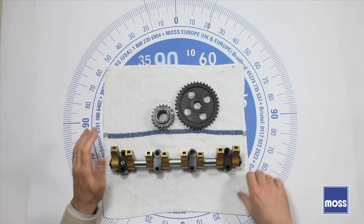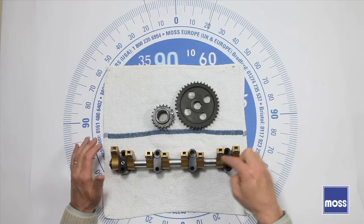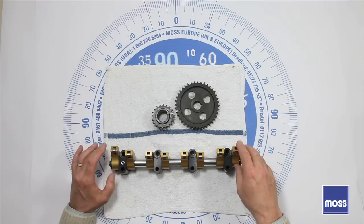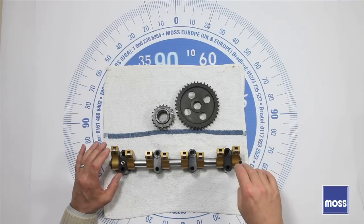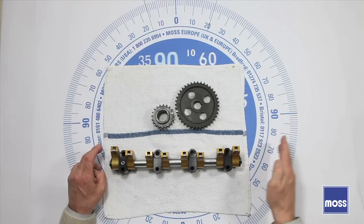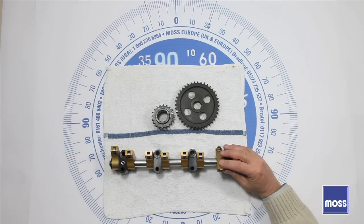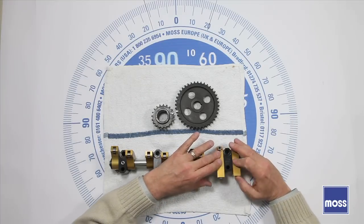Now take a look at what I've got here — a rocker assembly. This is a 451-460, a roller rocker assembly for an MGB. I'm looking at it from the right side of the engine, which means this is the front — number one cylinder. The fan is here and the radiator is here. And these are our intake and exhaust valves. I'm going to show you what's going to happen here.